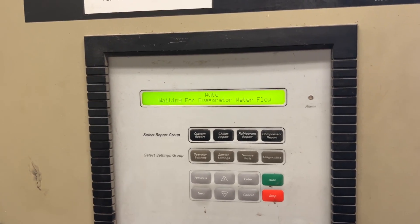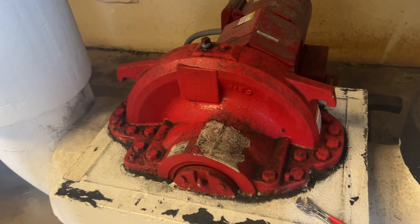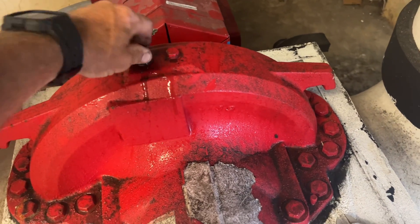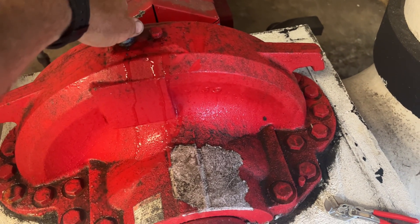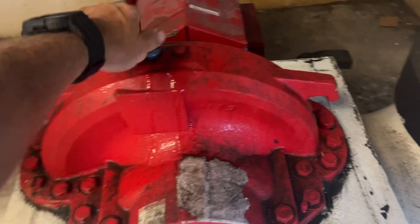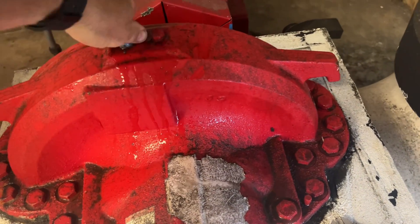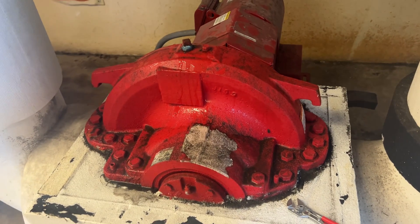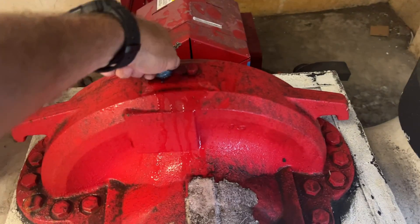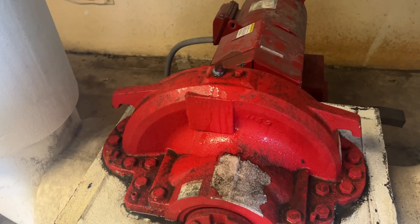It didn't restart because the evaporator water flow is lost again — it got aired. This is how the contractor has installed this. I've got some valves and nipples ordered for this, and hopefully it'll restart now. They've been changing out air handlers around the facility, so I'm not surprised there's air in the system.